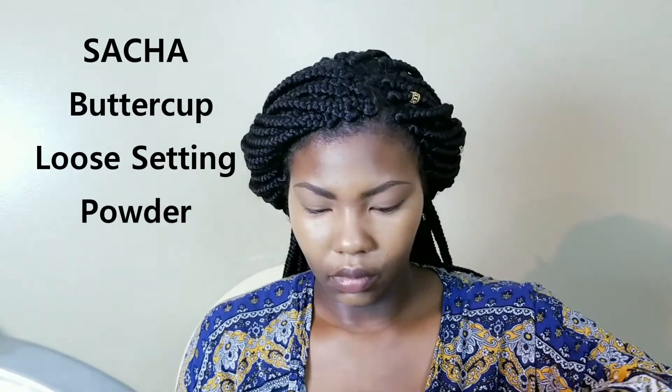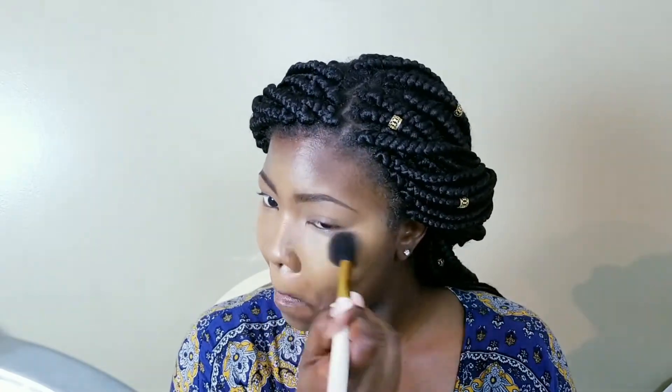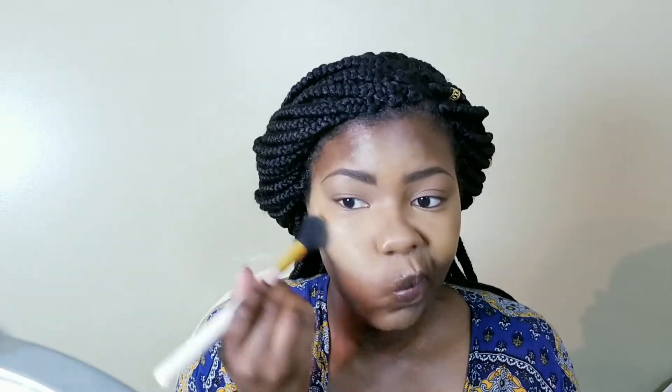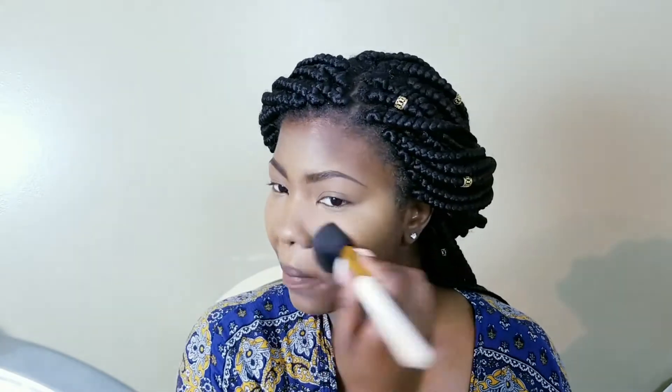I'm going to set my highlighted areas with my Sasha Buttercup Powder. I love this powder — it adds the perfect warmth to my face. I have yellow-golden undertones, so translucent powders scare me because I don't want a white cast or flashback. For me, and for a lot of brown-skin girls, that particular powder is perfect. I'm taking a big fluffy BH Cosmetics brush and dusting off any excess. This powder sets the concealer in place, prevents it from creasing and getting oily throughout the day.